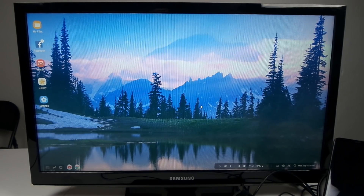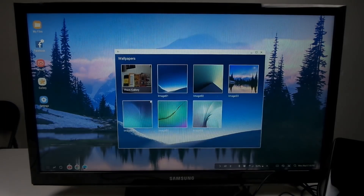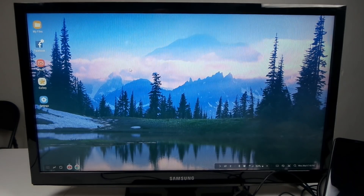This is what the desktop looks like on the Samsung Galaxy DeX. Over here is the Samsung Galaxy S8 Plus, and on the screen is everything coming from this device. You have a normal wallpaper in the background, which you can also change by right-clicking the mouse and going into gallery or any of the other images. It operates just like a normal computer.